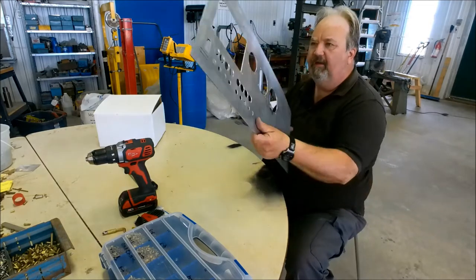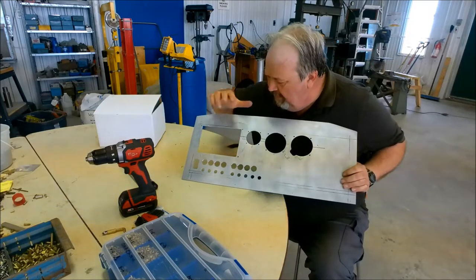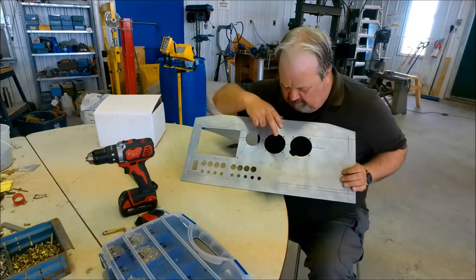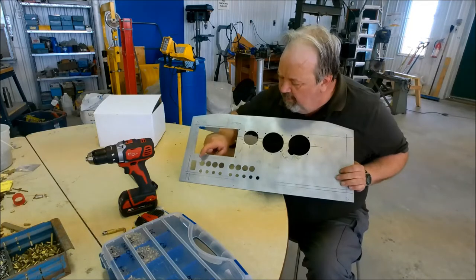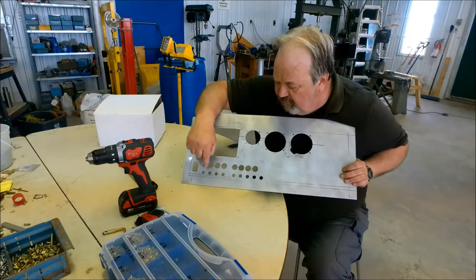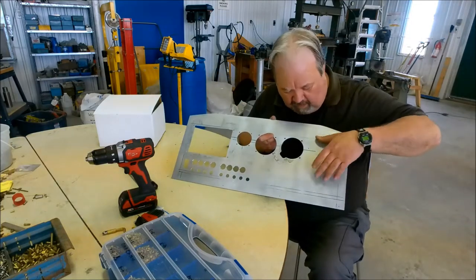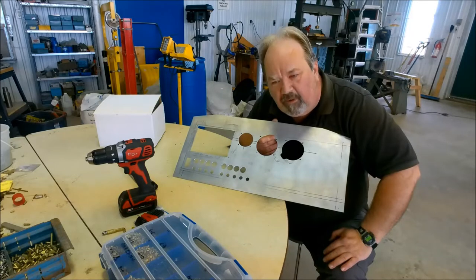Here's the blank panel that I drilled out. Let me just explain briefly again, in case some of you have forgotten. This is going to be holding the EFIS — that's the GRT Sport EX EFIS. This is going to be holding the radio. This will be the airspeed and altimeter. A magnetic compass will be mounted up behind the windshield. Master switch and a charge circuit switch, and then your panel switches for other items like the EFIS, the fuel pump, the landing lights, and breakers across the bottom. Now, there's a lot of blank space here.